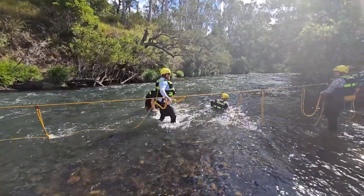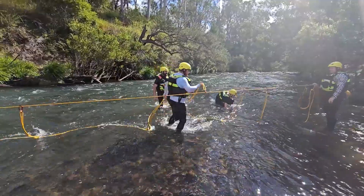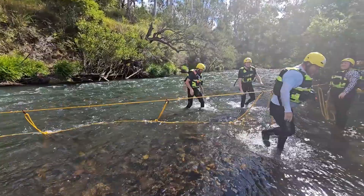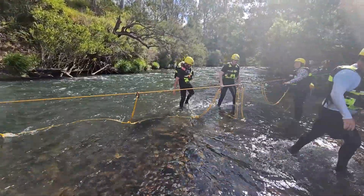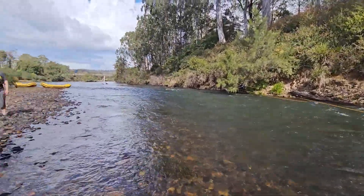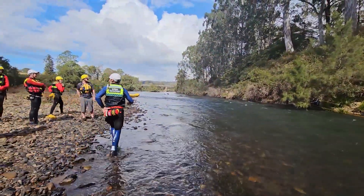As we load up the rescue curtain, the tension will become slack, so we need to re-tension it using the mechanical advantage. This can also be set up as a downstream safety — so if you've got a bus or car upstream, you can use this system.